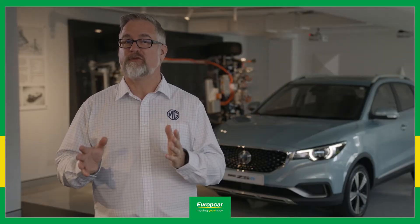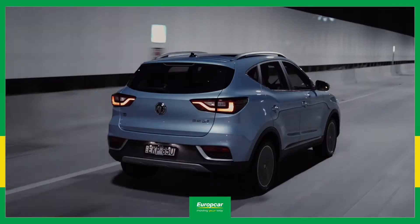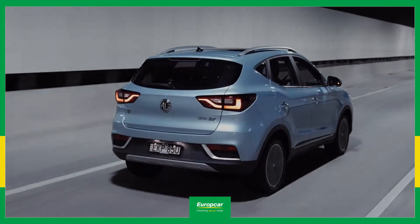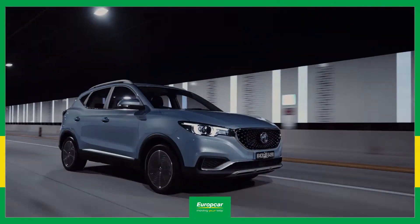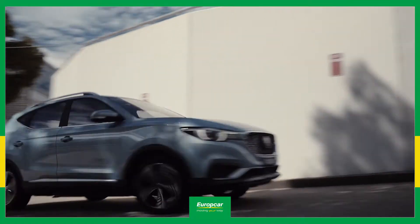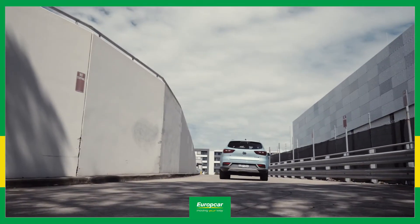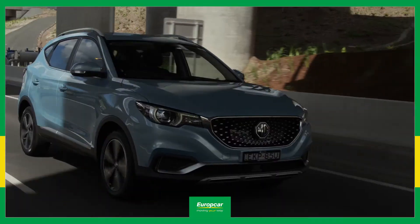You'll hear the term regenerative braking used a lot around EVs, so what is it? While you're driving, the electric motor consumes energy from the battery. When you're slowing down or braking, the motor then acts as a generator, feeding electrical energy back into the battery to partly recharge it. This is called regenerative braking, or regen braking for short.